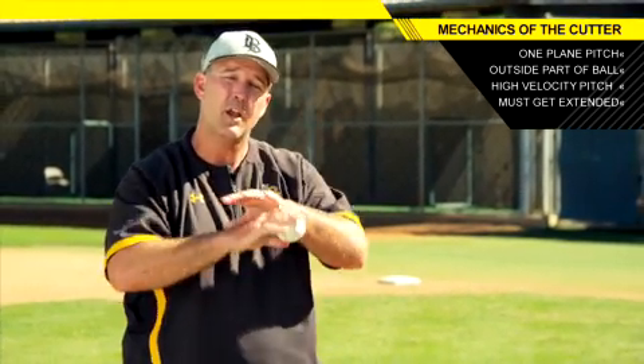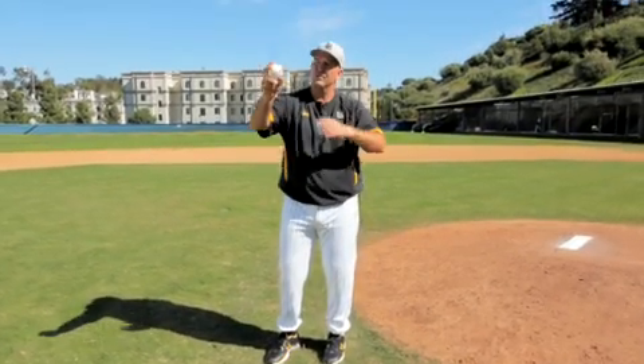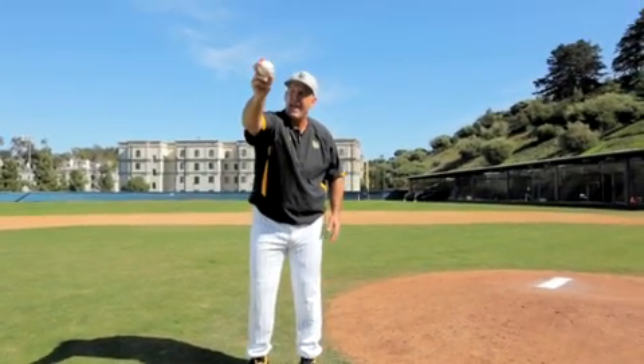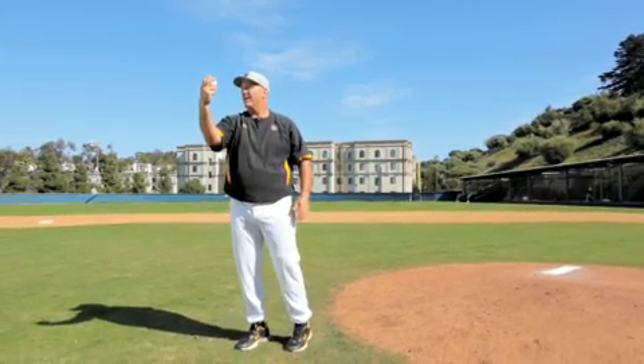You're going to need extension on this pitch. If you don't get extension, the pitch is going to back up. So you're going to need frontside closure on all your breaking balls, especially the cutter. Good frontside closure will help aid you in getting extension, and then the ball will take off in whatever grip you have — whether it's offset or inset — the bottom line is you're on the outside part of the ball and the ball is going to go right to left.